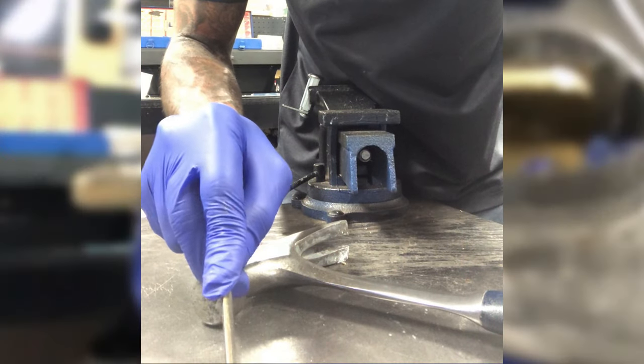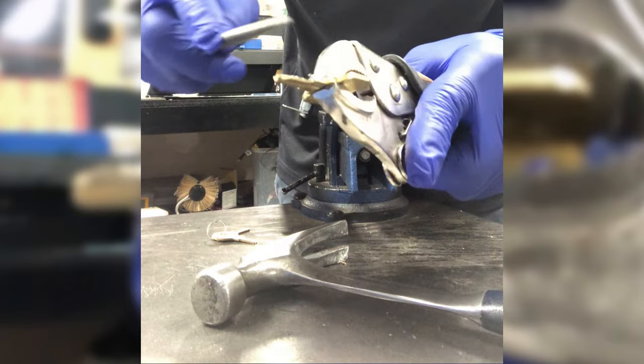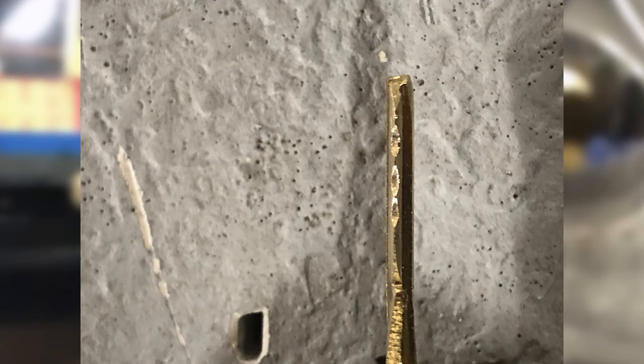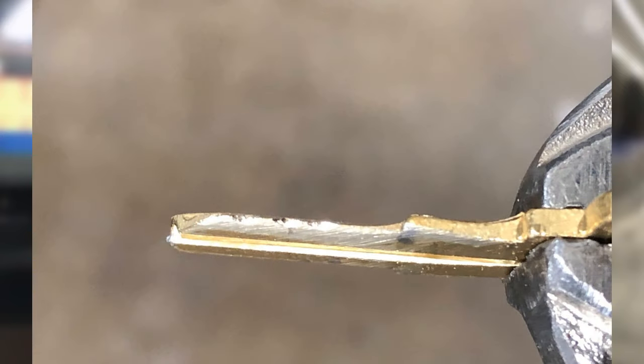Once you have those marks transferred to the key, you're just going to score it slightly with your file and shave it down just a little bit. You're not going to go too far because you're going to progress this — start with little depths, then put it back into the lock and take a new set of impressions to see where you need to continue filing. In this photo we've got a close-up of his first set of filings — this is about as deep as you want to go. After that it's just rinse and repeat: file down a little bit, get a new set of markings, file where the markings are. Here is the second set of markings — primarily he's got some markings in the first and second position on this key.